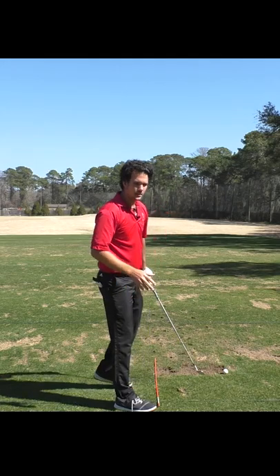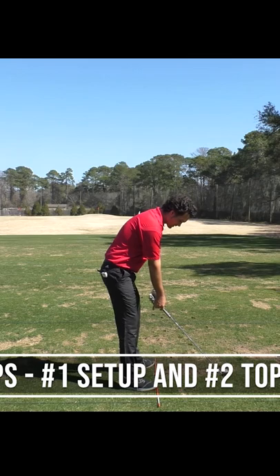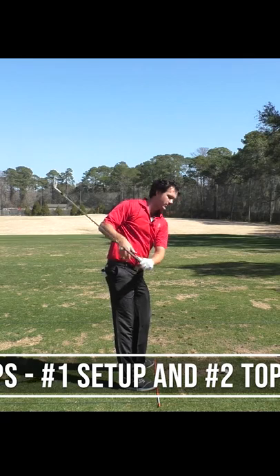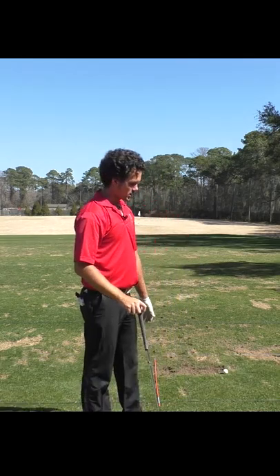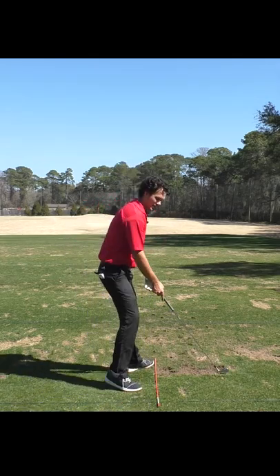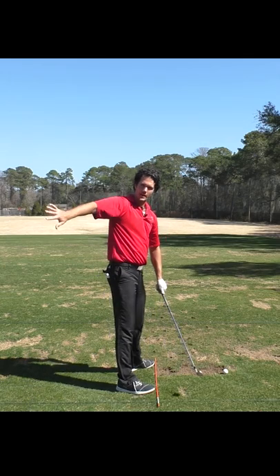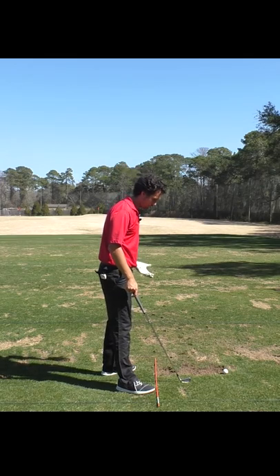Think about the backswing this way: there's setup, and then there's backswing — there's nothing in between. Because if you think too much, you're one of those people that likes to think about all the little details. It's tempting — you want to think about every step and how to get to the top. Throw that out of the equation, because you're thinking too much. It's causing you to play golf swing, not golf.